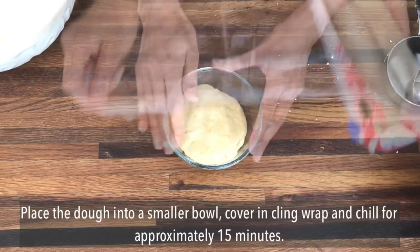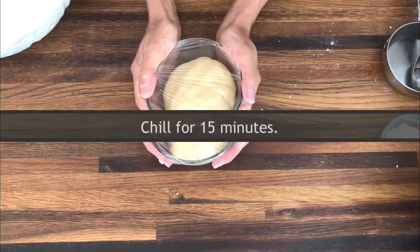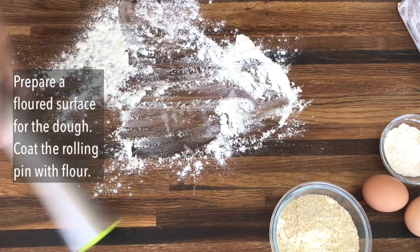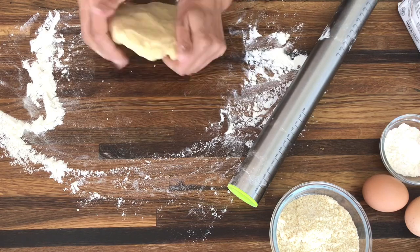Once you have your ball of dough, pop it into a smaller bowl and cover it with cling film and leave it to chill for around 15 minutes in the fridge. In the meantime, prepare your work surface where you'll be rolling out the dough, so dust the area with flour and remember to flour the rolling pin as well.